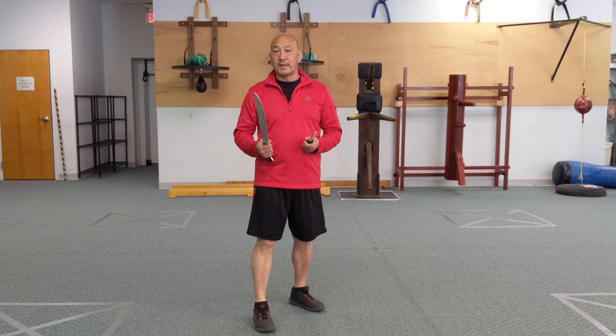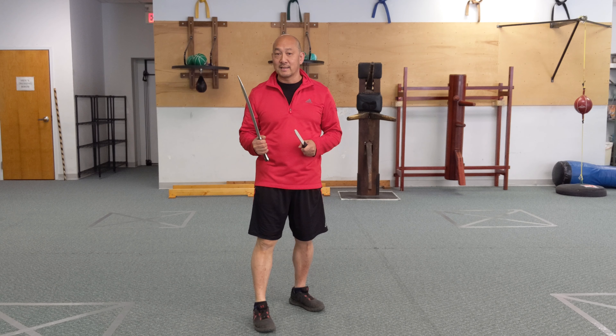Today we're going to use our training sword and training knife to work on our double siniwali and applying a espada y daga concept.